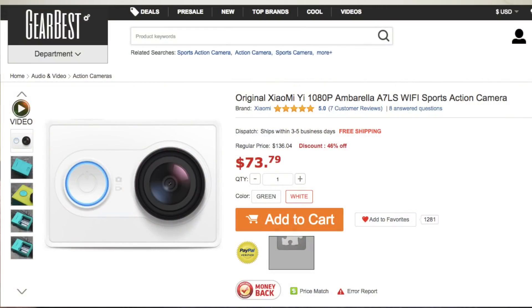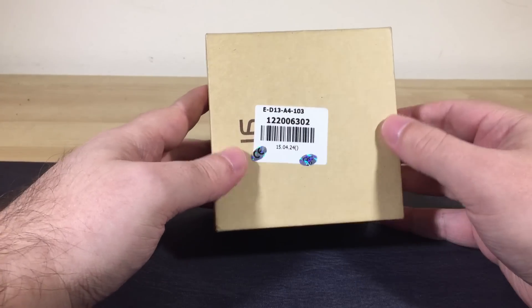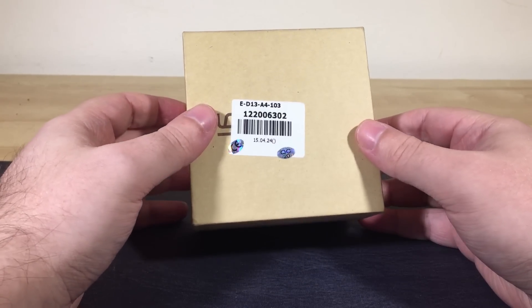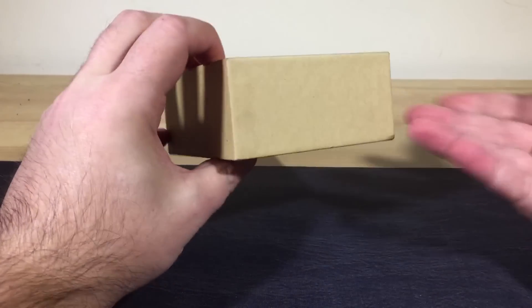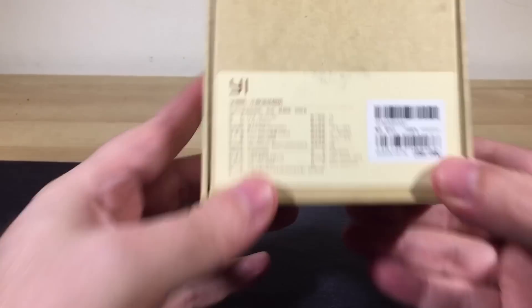I wouldn't normally do an unboxing of a little action camera style thing — this is a GoPro style action camera — but this one is packaged particularly nicely. It's just an ordinary cardboard box, but we'll get to that in a moment.